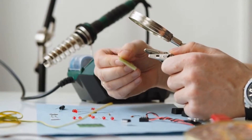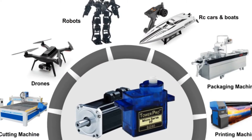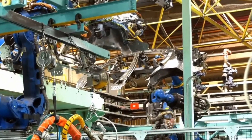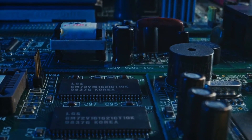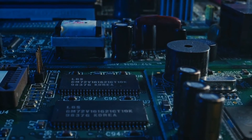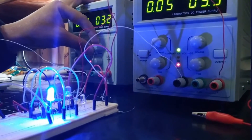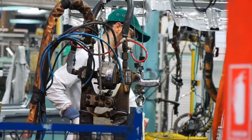So where do you find these servo motors in action? Their applications are as varied as they are fascinating. In robotics, servo motors provide precision movement and control, empowering robots to perform complex tasks — from assembling intricate electronic components to performing delicate surgical procedures. Then there's CNC machinery: these computer-controlled devices rely on servo motors for precise, repeatable movements, making them indispensable in industries like automobile manufacturing and aerospace.